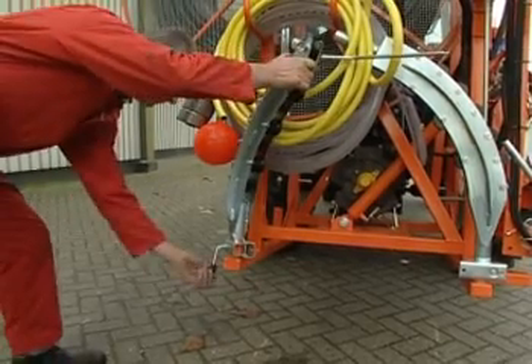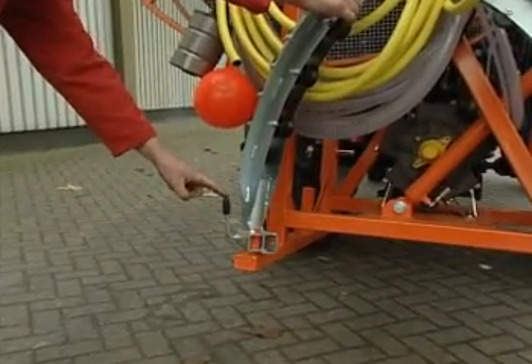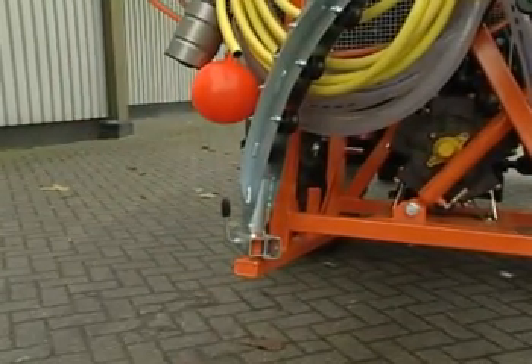Protruding handles — for instance of roller bands and other clamps — should be pointing upward. That will prevent damage when putting down the machine.